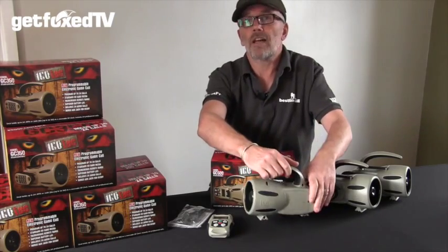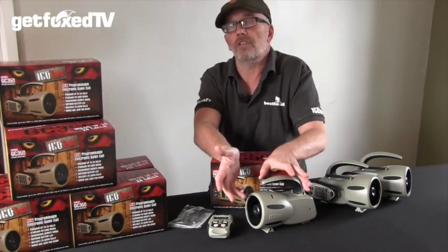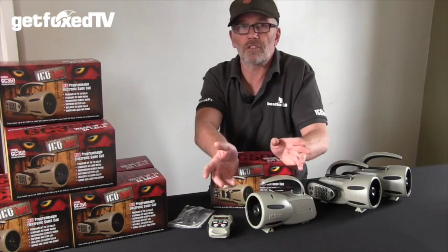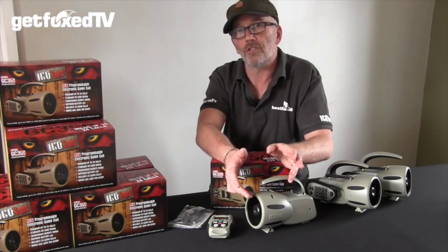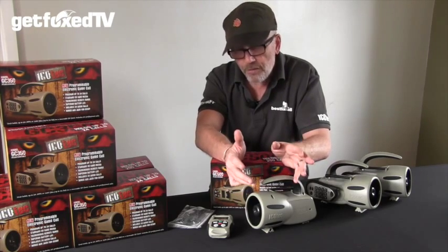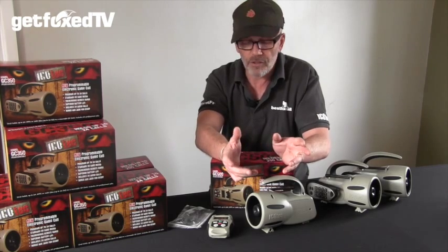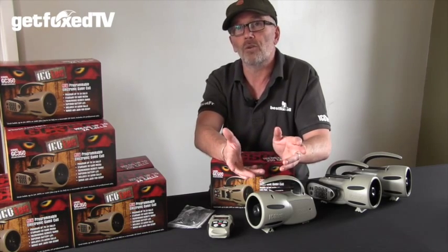The Icotec callers are renowned for having an outstanding remote range. While we publish that they'll work out to 300 yards, we've actually shown they work well over 400 yards and not necessarily with line of sight. The GC500 itself can hold up to 200 calls, so there's never going to be a situation where you don't have the right call at your fingertips.